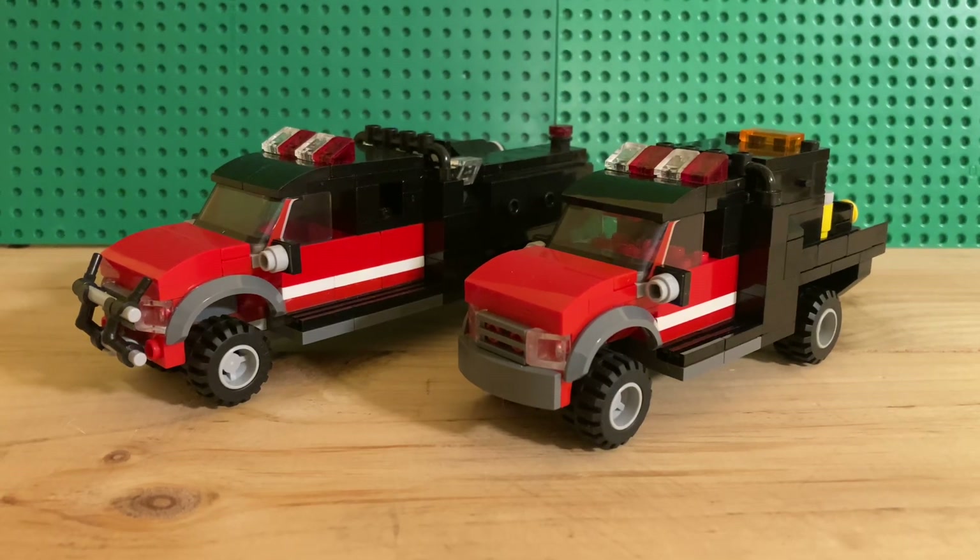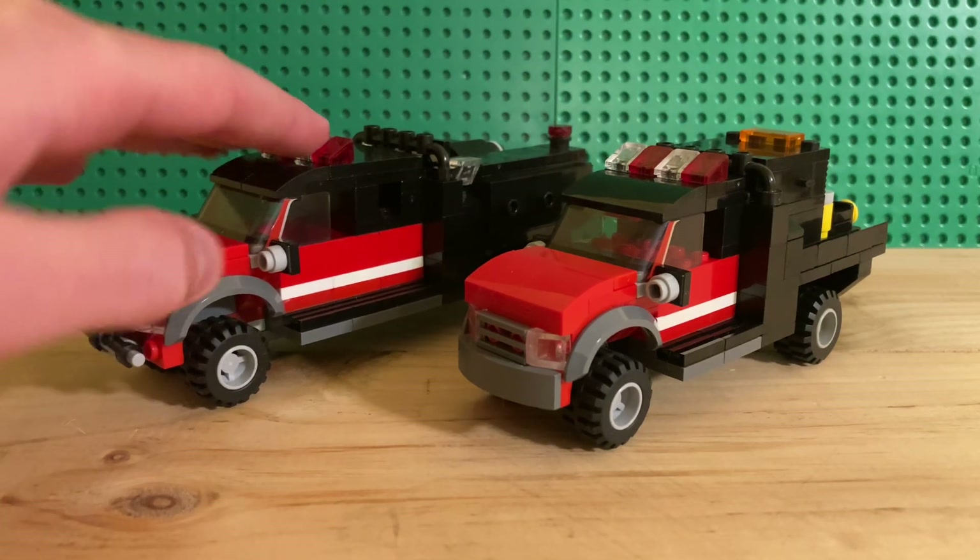Hello guys and welcome back to Brickmont Builds, it's Cameron. Today we're going to be taking a look at Rutland's two primary BRUS units, BRUS 59 and BRUS 9.